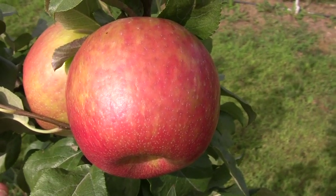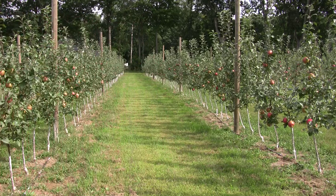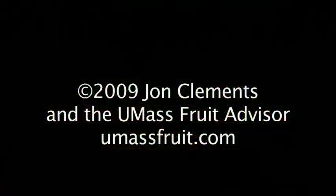John Clements for the UMass Fruit Advisor, here in the middle of McIntosh and Honeycrisp harvest in Massachusetts. I hope you enjoyed this little video segment — we will talk to you later. See you later!